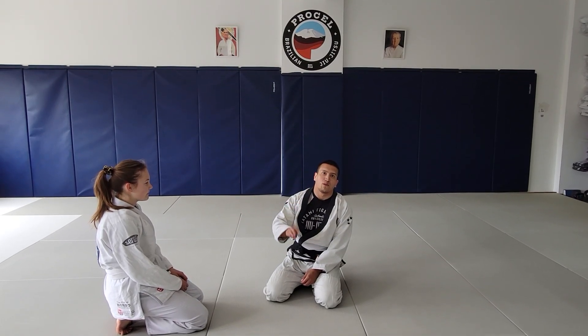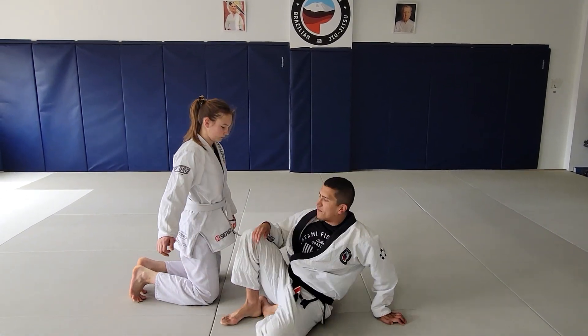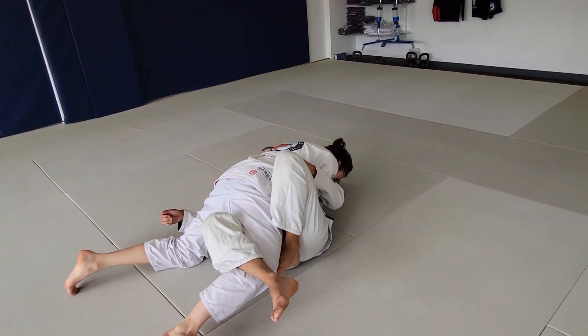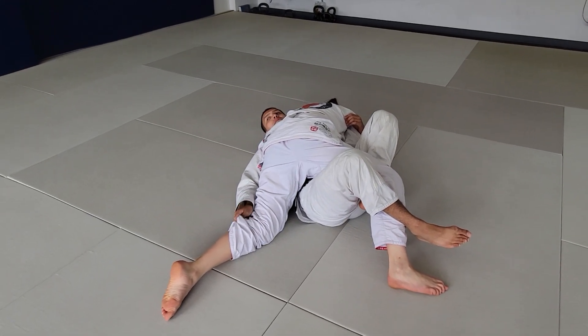Option number three — we're gonna be doing the same back take using our butterfly hook when someone's attacking the guillotine. She secures her guillotine, same thing: left foot comes in as a hook. I want to make sure you notice I move her so she's loaded up on my hips. This hand can still grab the pants as needed.